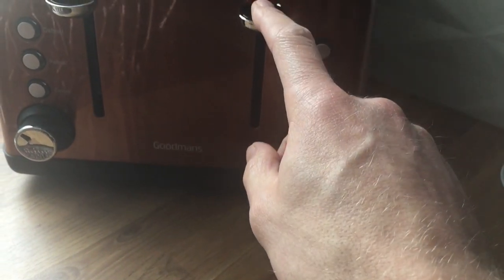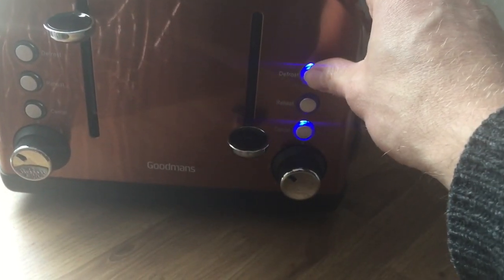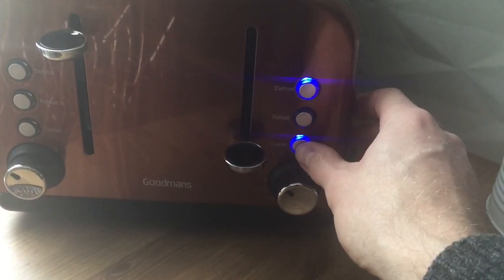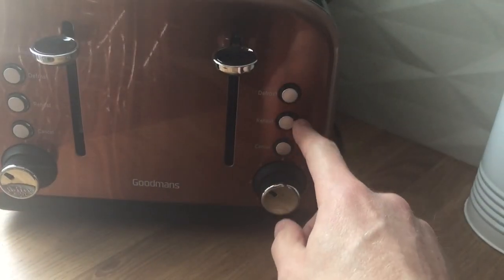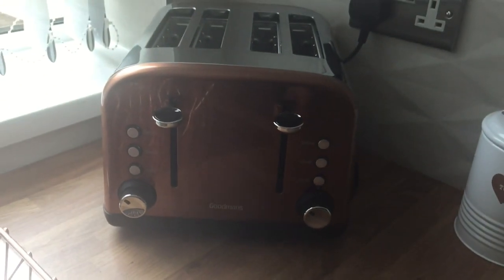If you wish to defrost something, push down the lever and push the defrost button and that will defrost. If you wish to cancel, just push the cancel button, and the same thing works for reheat with the reheat button. That's how to use the toaster.